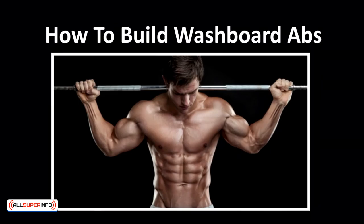Now, this is what most of the ladies and gentlemen are waiting for — the secrets to build washboard abs.